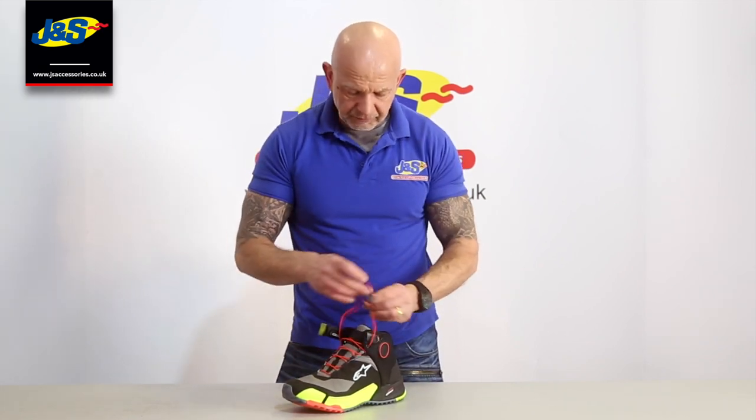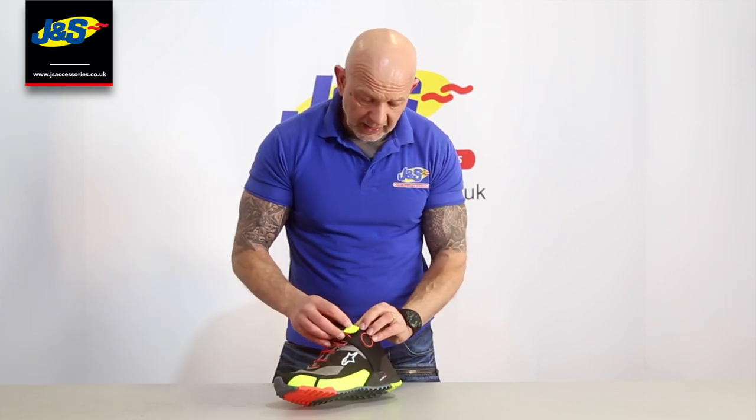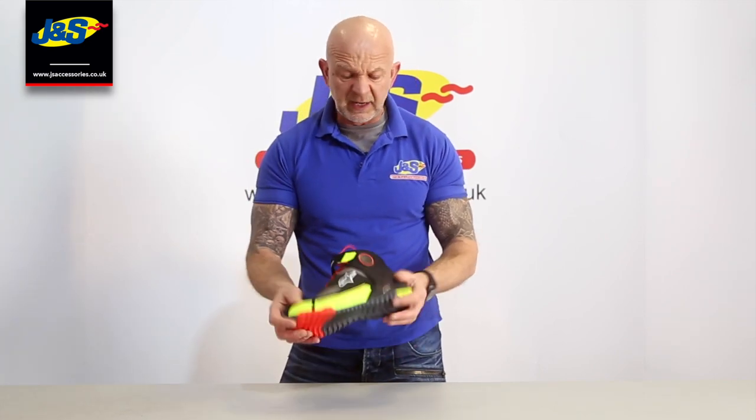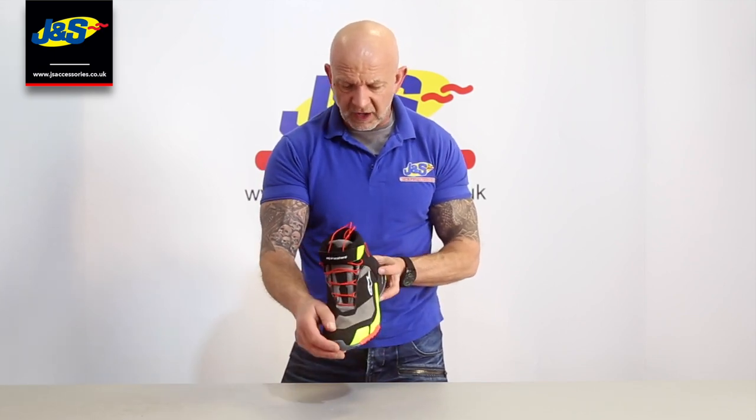Nice looking boot. Fits very well, fits really comfortable. And they're nice and light as well — really light to walk in. There we go. A new boot from Alpine Star — that's the Alpine Star CRX Dry Star.